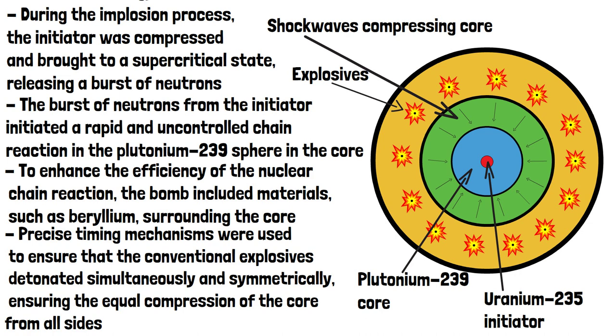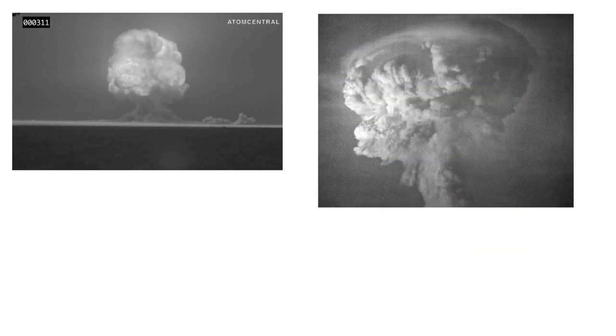When the chain reaction was initiated and the core reached criticality, an enormous amount of energy was released in a fraction of a second. This energy resulted in a blinding flash of light, a massive fireball and a mushroom-shaped cloud rising into the sky.